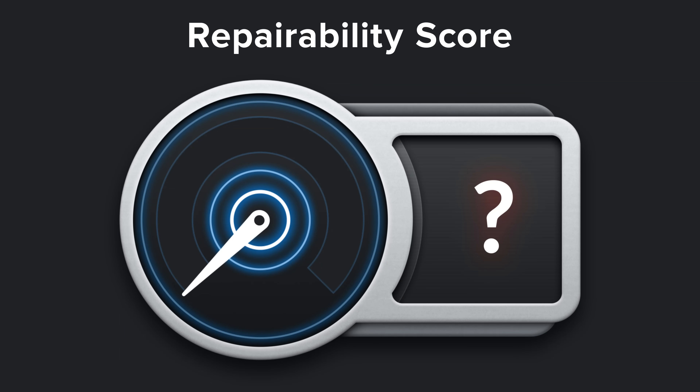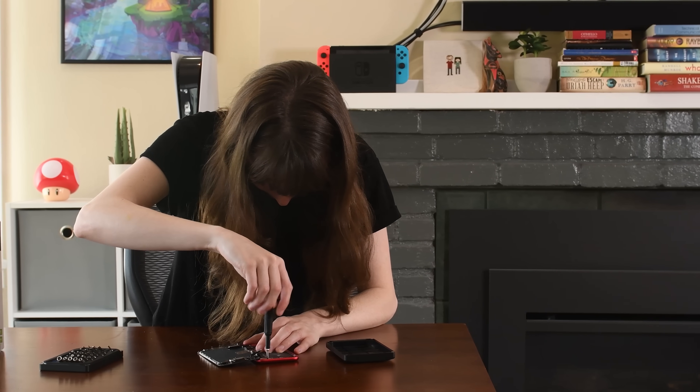But here at iFixit, when we think about and measure repairability, we're thinking about DIY repair, usually done at home. And the simple fact is, at least for now, most people don't have a soldering iron at home or know how to wield one — so that's a bummer for these Buds' repairability.